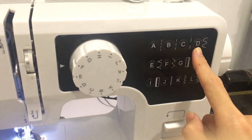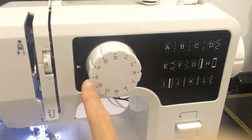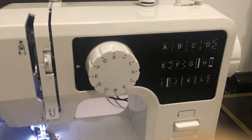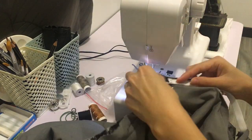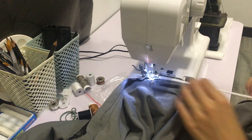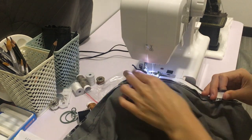Sewing the elastic using another sewing line — I chose stitch E on my sewing machine. I suggest not using a straight seam because it cannot hold the elastic band as strongly compared to other zigzag seams.